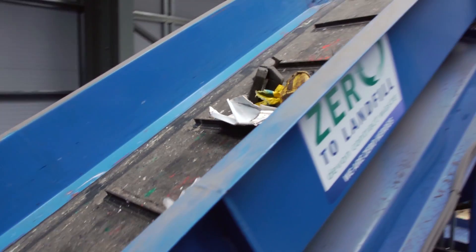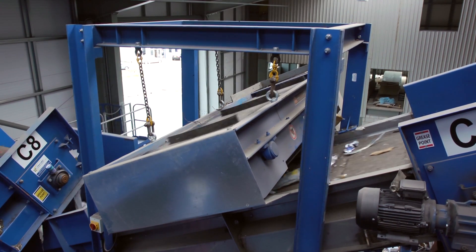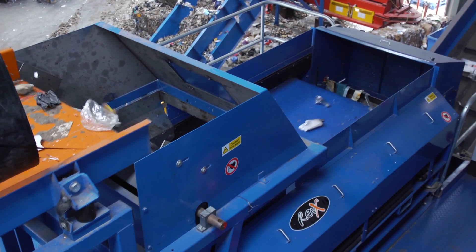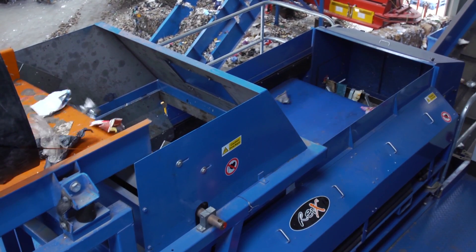So back to the 3D material. Firstly this is conveyed past a powerful magnet which removes all ferrous metal. What remains is then passed through the eddy current machine which removes all the non-ferrous metals such as aluminium. All metals are collected in the skips below.